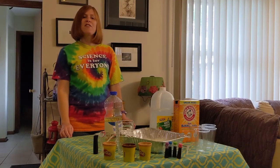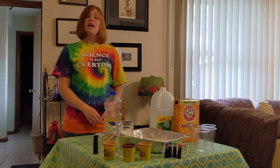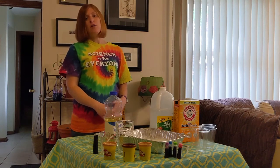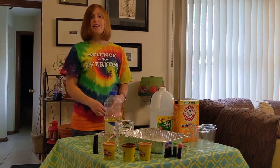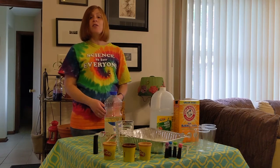Hi everyone, this is Commander Val from the Challenger Learning Center, here to do some more STEM at home with you. Here are some of the materials we're going to be using today — all household items or things you might already have. Today's topic is going to be how to do some science activities with your toddler.